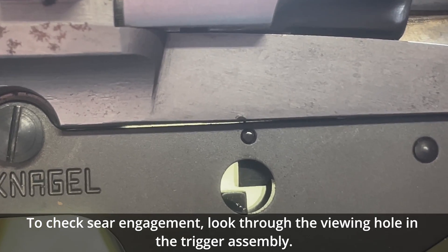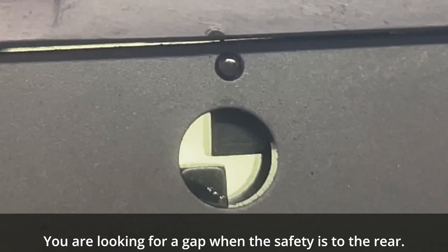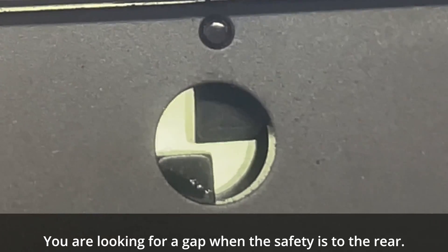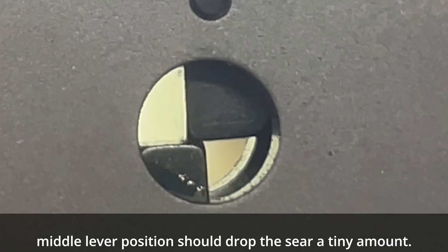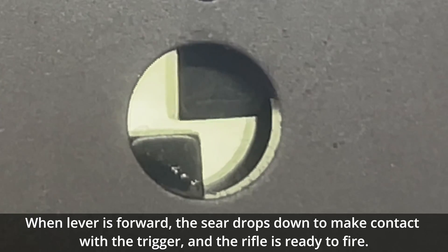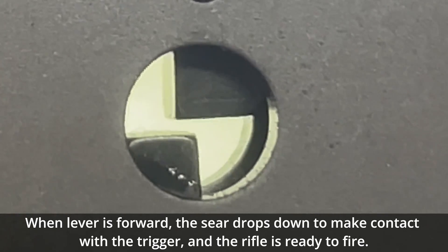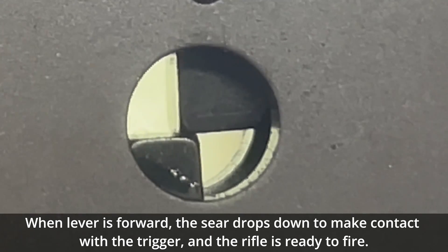To check sear engagement, look through the viewing hole in the trigger assembly. You are looking for a gap when the safety is to the rear. The middle lever position should drop the sear a tiny amount. When the lever is forward, the sear drops down to make contact with the trigger and the rifle is ready to fire.